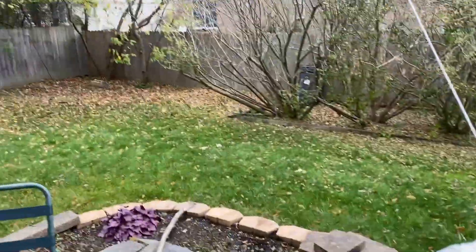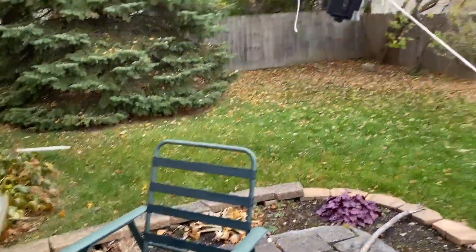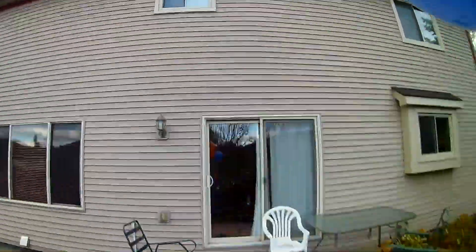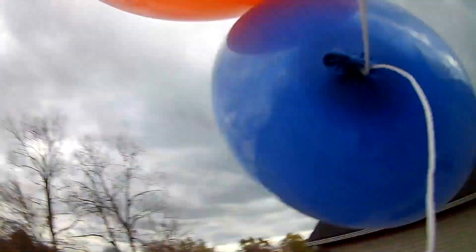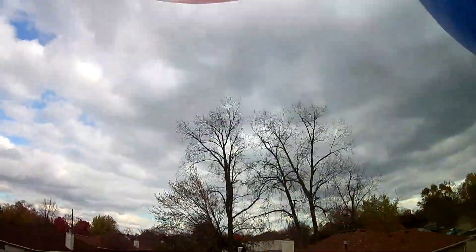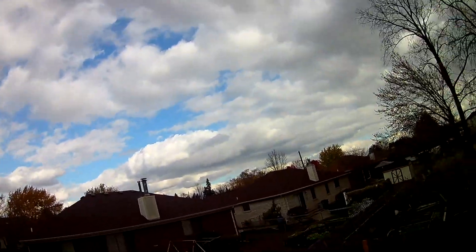Here it is, ready to go. The camera's rolling, and I'm ready to let it go into the sky.